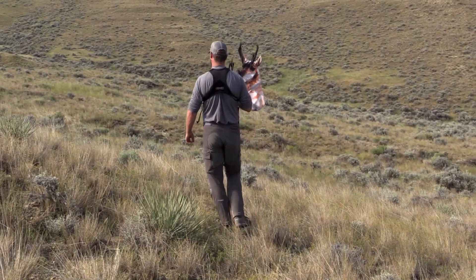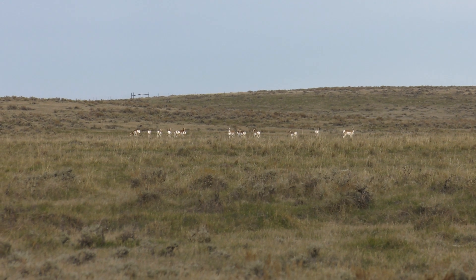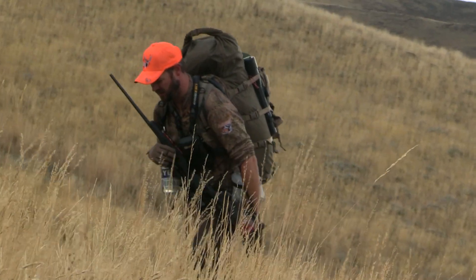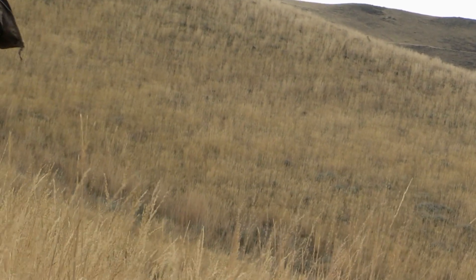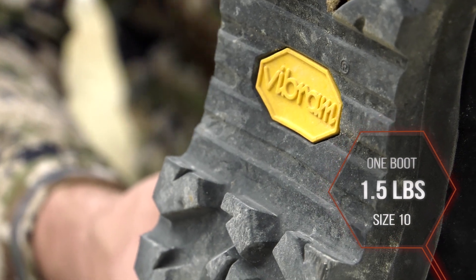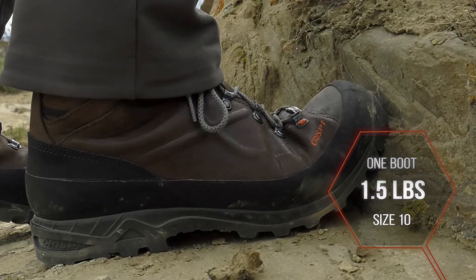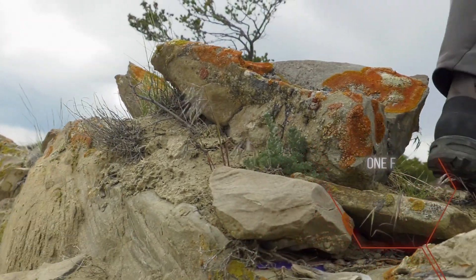These boots from Crispi are a lightweight option that are great for long treks across open country when antelope hunting, or when you're mule deer hunting in the high country and you need that little bit of weight reduction to save energy. The weight reduction on these boots comes from the Vibram sole with the Crispi Crossbow frame, which provides support and stability that saves you energy. Nothing robs you of energy more than when you're not stable.